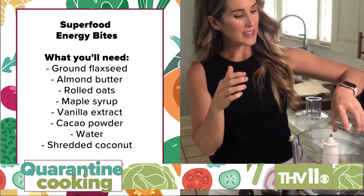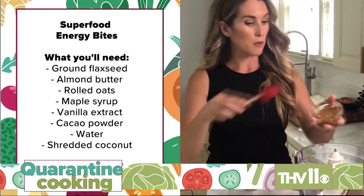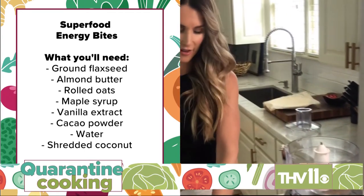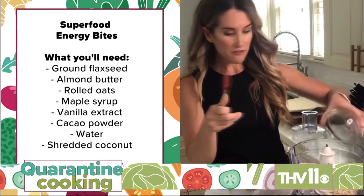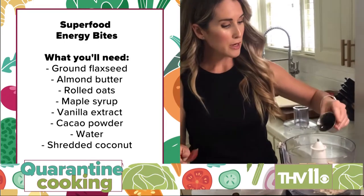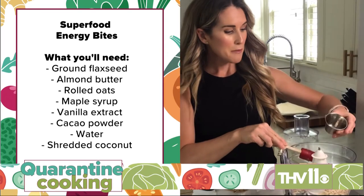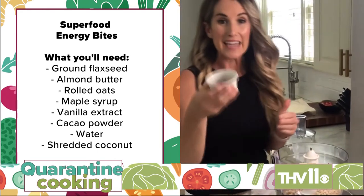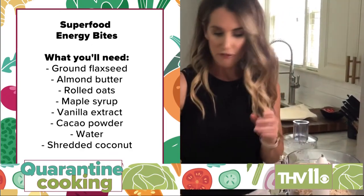I'm going to show you how to make my favorite superfood energy bites. I love this snack for an afternoon boost — it's loaded with nutrition and super easy to make. I'm using a food processor, which is really the only kitchen tool you'll need. First, a fourth cup of ground flaxseed, a fourth cup of almond butter (crunchy or creamy), a half cup of rolled oats — full of fiber — two tablespoons of maple syrup for a little sweetness, a teaspoon of vanilla extract, and a tablespoon of cacao powder.